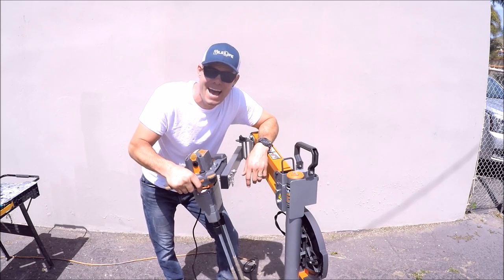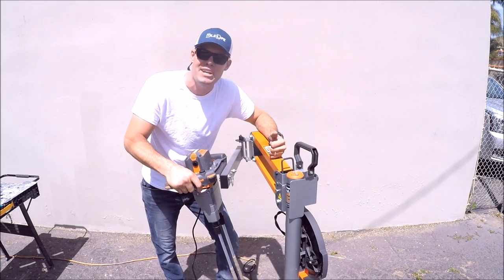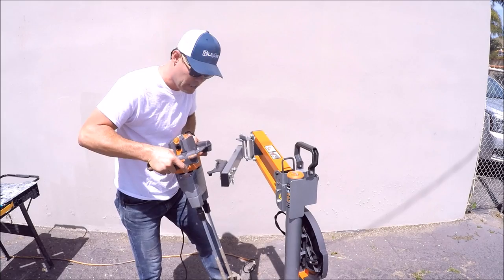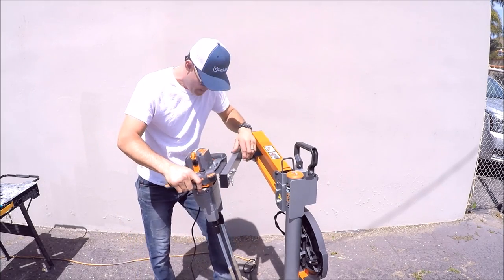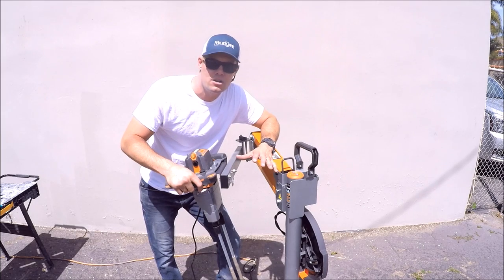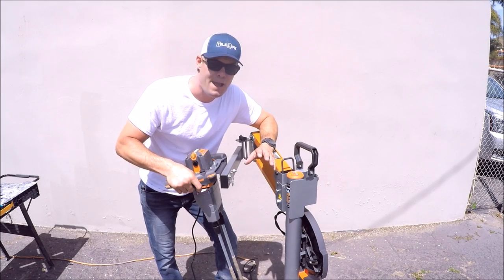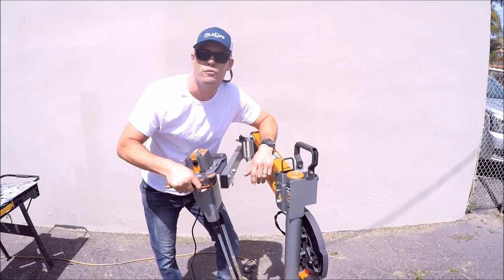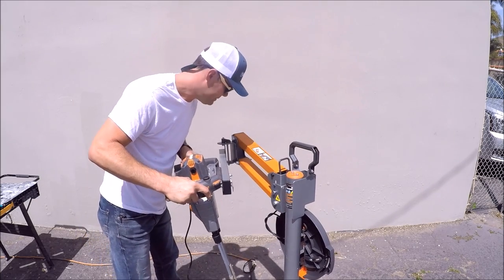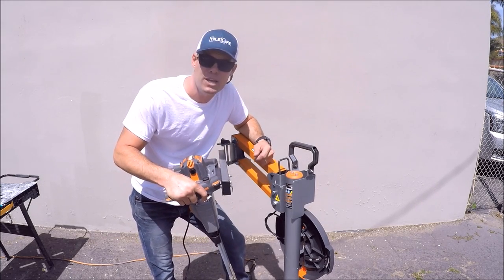My final thoughts — this is one badass mixer, first of its kind. You've got Rigid's lifetime guarantee if you register it, double paddle, a heavy duty stand that folds up. You can maneuver it, roll it wherever you want, and pull the mixer off if you like. The mixer is fairly lightweight. This is a heavy duty tool — not for a DIY homeowner, definitely for a contractor. If you're mixing a lot of mortar, a lot of concrete, if you're a tile contractor running a lot of buckets of thinset, remodeling multiple showers or bathrooms, or doing large flooring jobs, this is a must. It doesn't break your back mixing. Again, this is one badass mixer — it's a beast. Thanks for watching, guys. I hope you enjoyed the video. Don't forget to hit that subscribe button below.